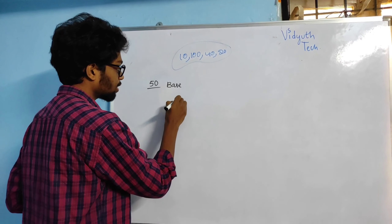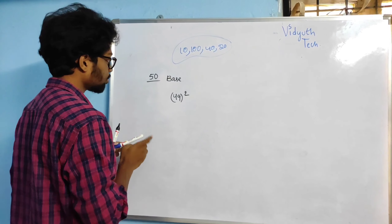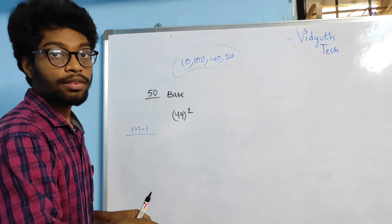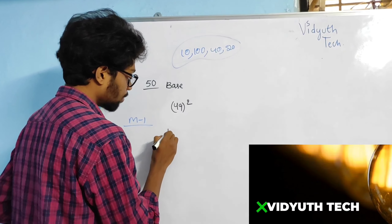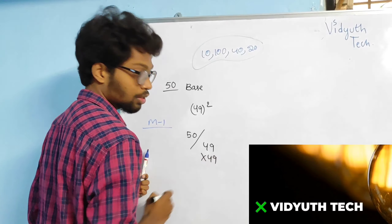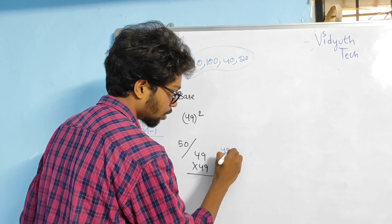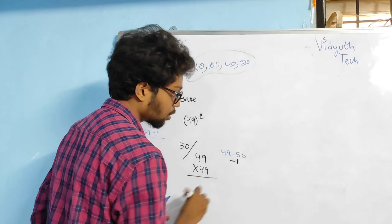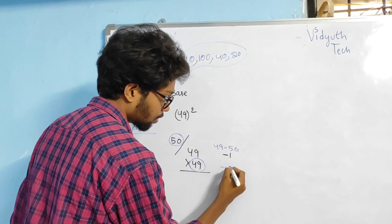I am going to take the square of 49 using Method 1. I already told you, we are going to use bases whenever we are in Method 1. Base is 50. 49 × 49. Take the number minus the base: 49 minus 50, we are going to get minus 1. Make sure the sign is very important.